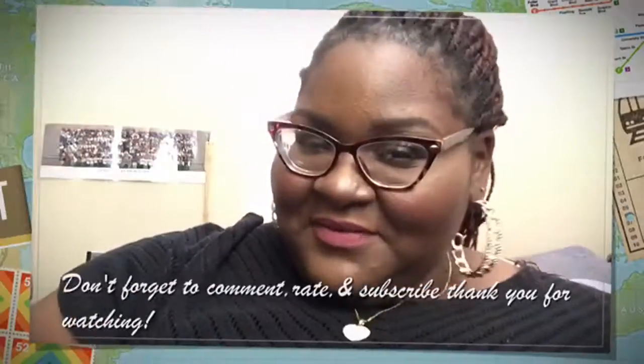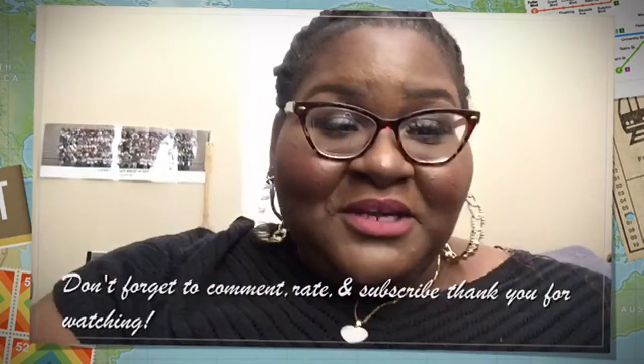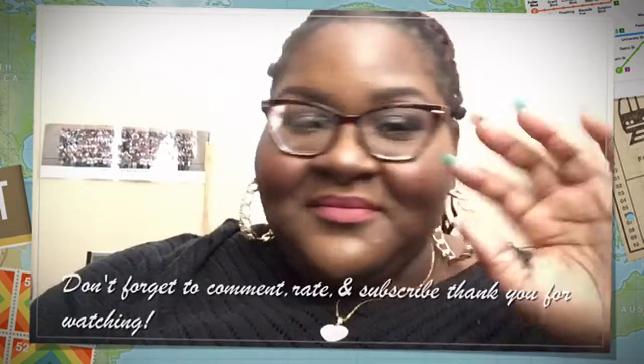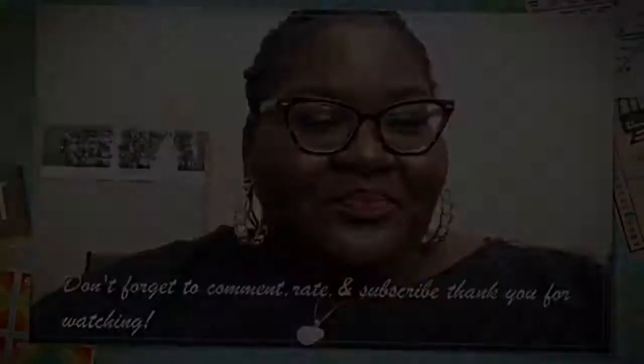If you guys would like to know any of the information, I will definitely leave it below — the prices and the names of these foundations. Once again, this is Diva on a Dollar. Thank you guys so much for watching, and I will be back next week for another episode. Bye!